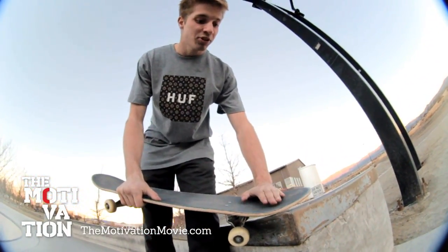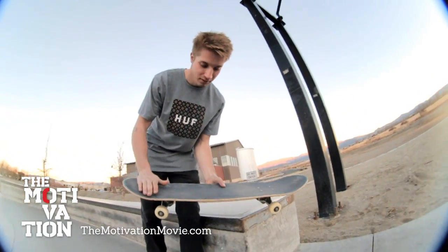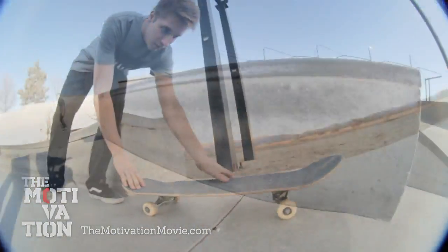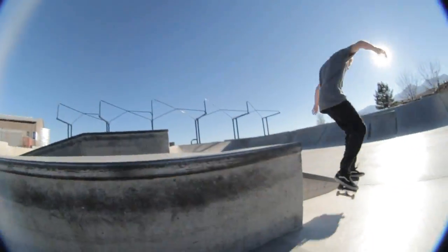When coming to the end of a ledge or a rail, you'll want to push your front foot as hard as you can and give your back foot a little kick to straighten your board out. And you'll land on it bolts and roll away.